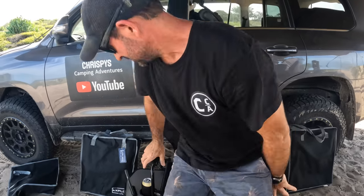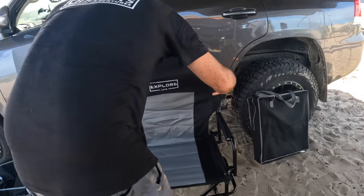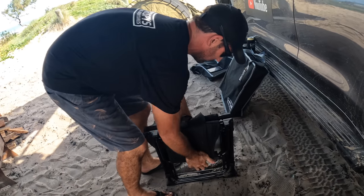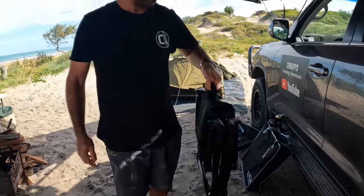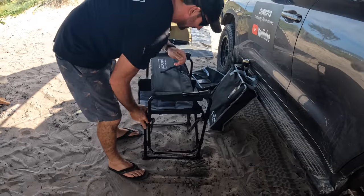That's the Explore Life chair. I'll show you how to pack it up — push this down, there's a little carry handle, chuck it straight back in the bag. Now I'll put that back up and we'll show the old chair that we had.